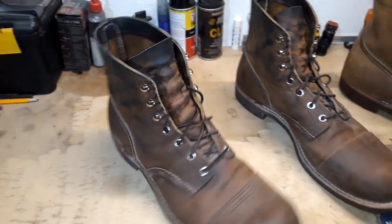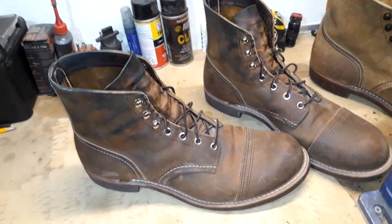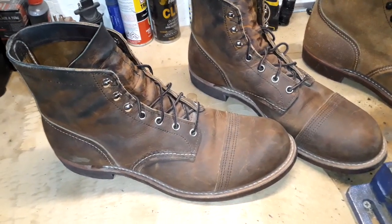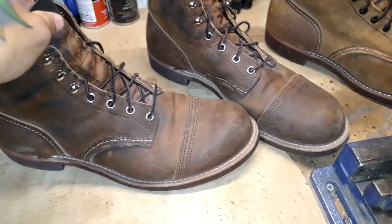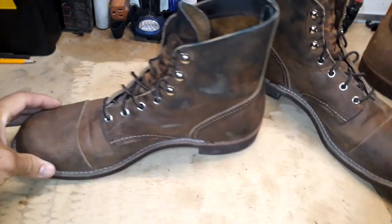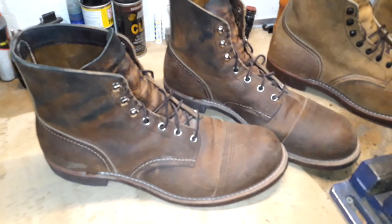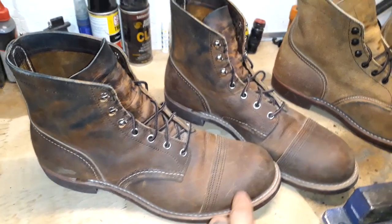I love these boots. The nickel eyelets and speed hooks — they look a little bit more classy than a regular boot. They're just a nice casual boot. I wish I had more content for this video because these are just a very simple but very well built boot. American heritage style.